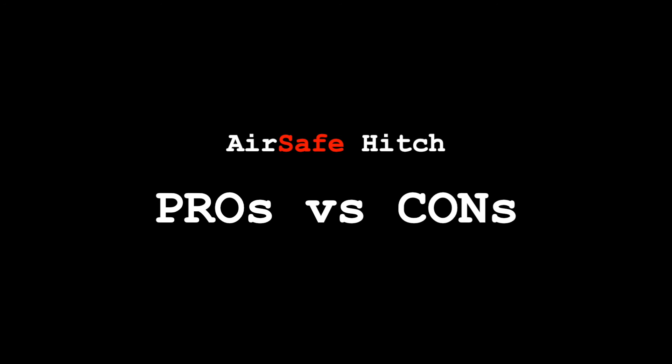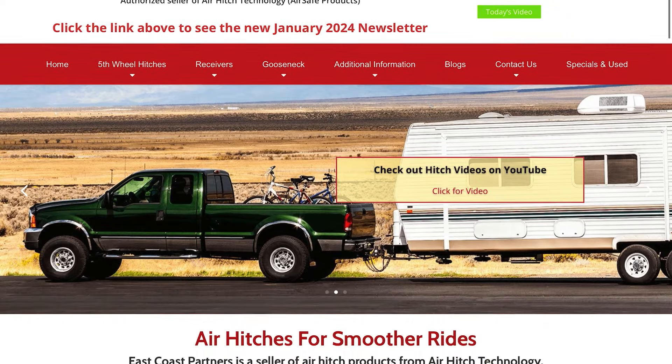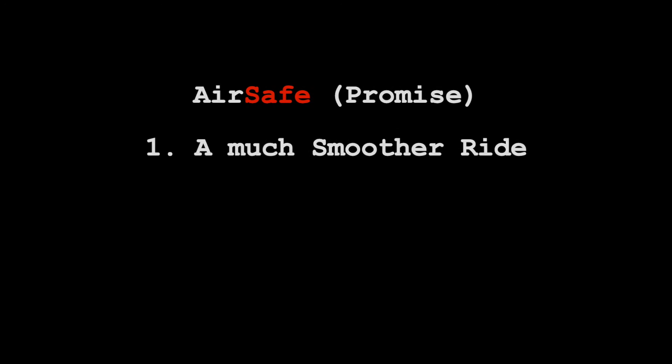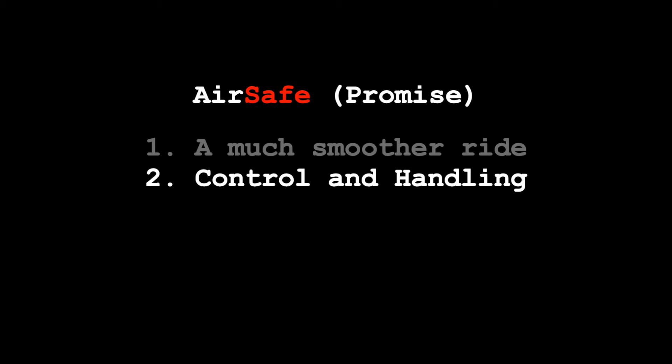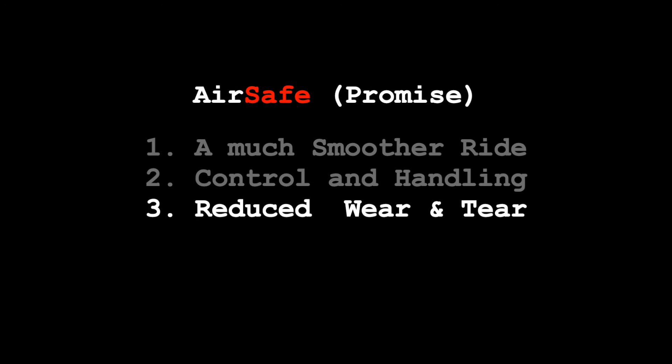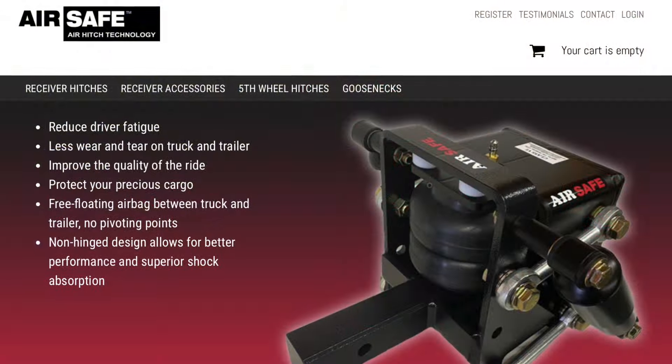So what are some of the pros and cons of using an AirSafe hitch? I can't definitively say what those are, but I can tell you what AirSafe hitch is promising off their website. First and foremost, they're promising a much smoother ride with the airbag technology incorporated into their hitch. In addition, it's going to increase your handling and control of your tow vehicle and your Airstream as you're driving down the road, because you don't have that stiff connection you'd normally get with a traditional weight distribution hitch. They're also promising less wear and tear on your vehicle and on your Airstream's frame, because the airbag absorbs a lot of the shock from railroad tracks, expansion joints, and potholes.